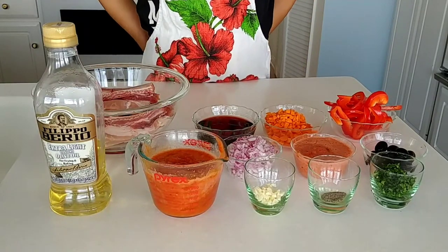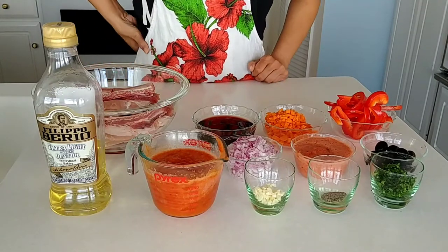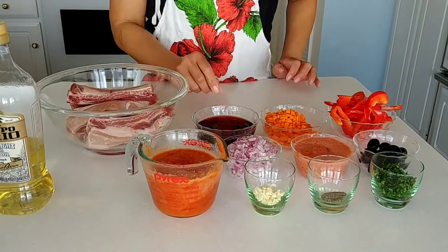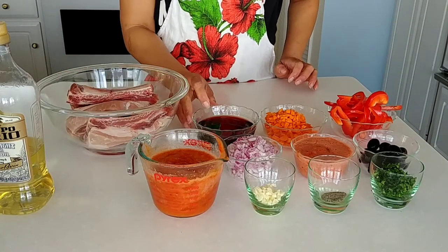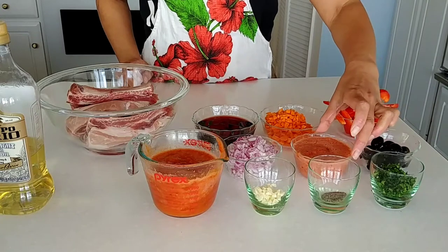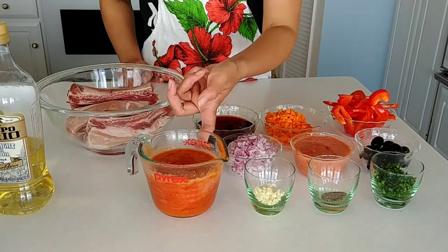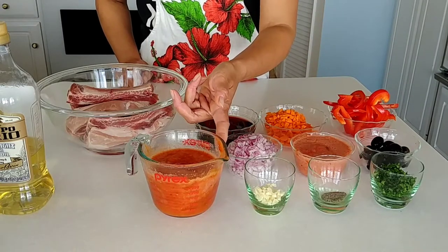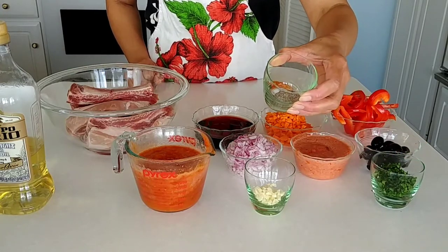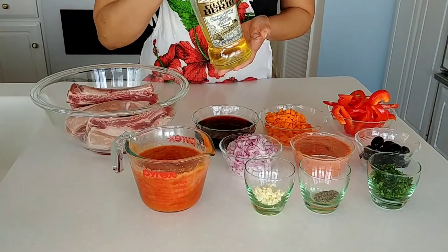Hi guys, lunch is coming up so I decided to make this recipe: pork ribs with red wine. Here are all my ingredients — pork ribs, red wine, carrots, red bell pepper, olives, blended tomatoes, onion, a can of tomato, garlic, nutmeg, salt and pepper mixed together, and parsley.